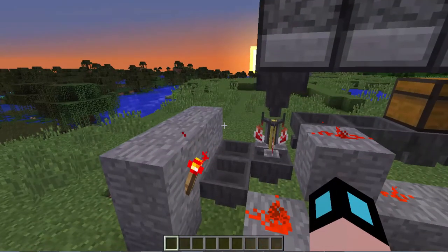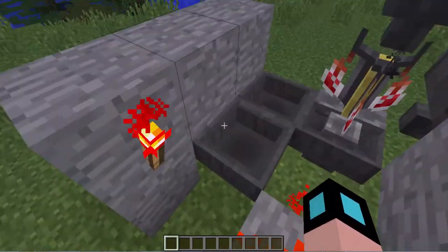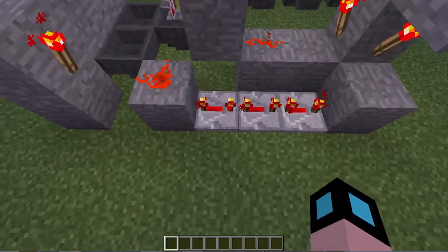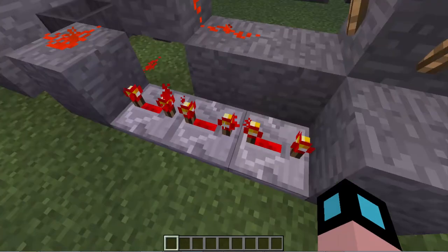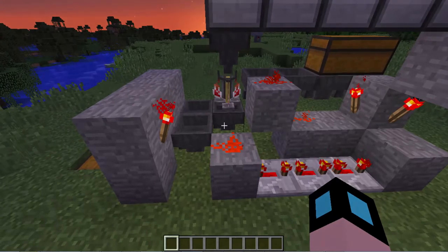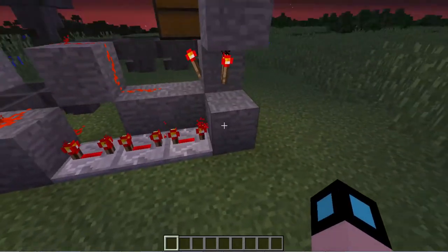With this setup right here alone you've already saved five iron and eight planks. Now, planks aren't the most valuable resource, but five iron — already right in these few blocks — five iron saved. So I just kept going and playing around with it. I figured out you can actually remove an entire repeater and everything still works perfectly fine. In fact it even makes it more efficient because that's four less redstone ticks that it's waiting, which over time adds up quite a bit.